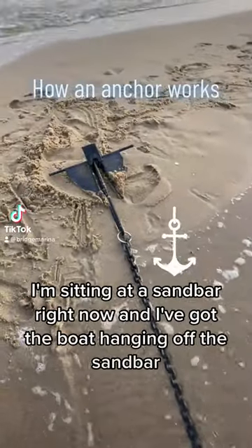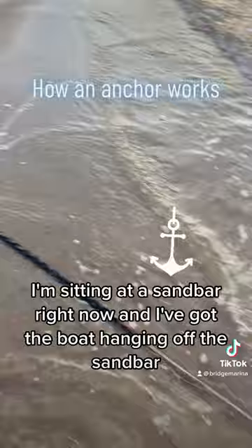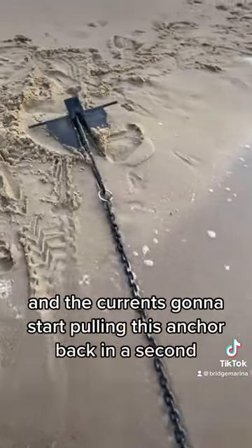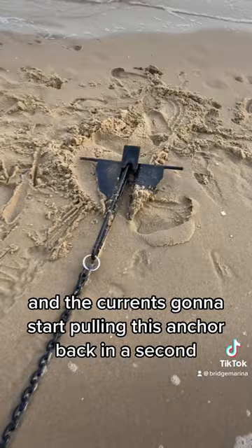I'm doing a video on how an anchor works. I'm sitting at a sandbar right now and I've got the boat hanging off the sandbar so it's out in about 10 feet of water, and the current's going to start pulling this anchor back in a second.